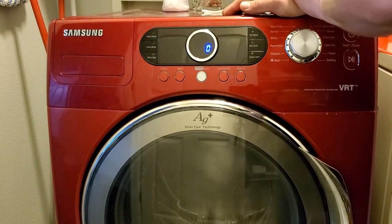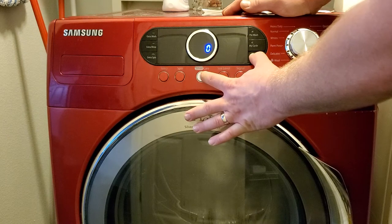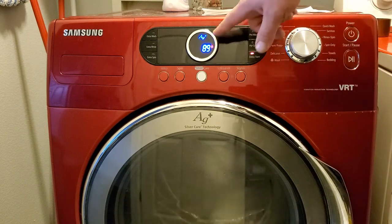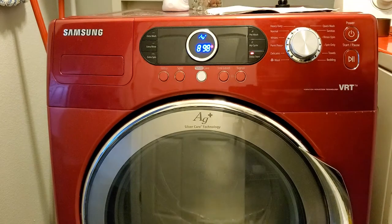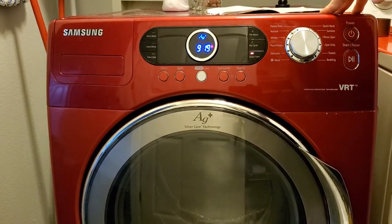To activate the high RPM spin cycle in service mode, press Delay Start and Silver Care. It goes through the spin cycle — the whole cycle takes about less than five minutes. It displays the RPMs and is supposed to reach one thousand or more RPMs and stay on the high spin, which is over a thousand RPMs, for about two minutes. It's now reaching one thousand RPMs.